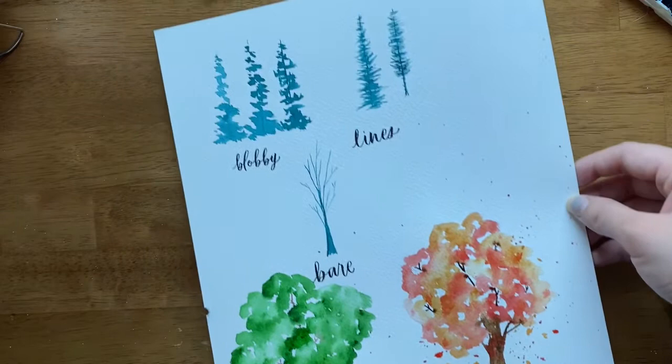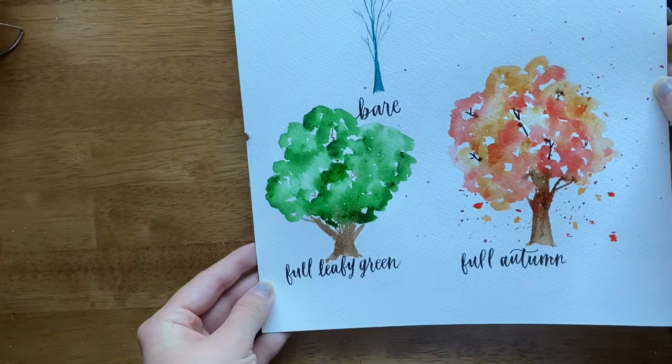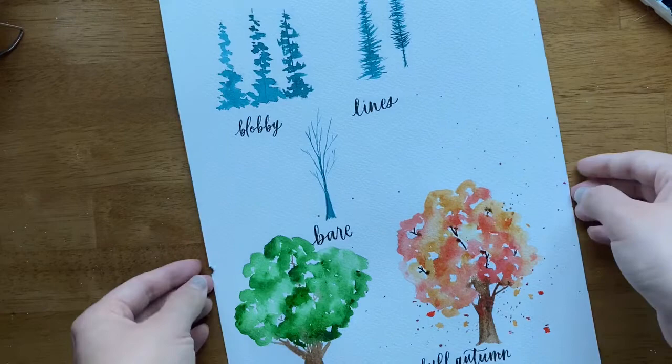That wraps up my video on five easy ways to paint trees. We talked about two kinds of pine trees using blobby techniques and using lines, then we painted a bare tree, and then two full trees full of leaves. I hope this video was helpful. If you try painting trees using these methods I'd love to see — if you're on Instagram, tag me at this writing desk. If you want to see more tutorials like this, go ahead and hit subscribe. See you next time!